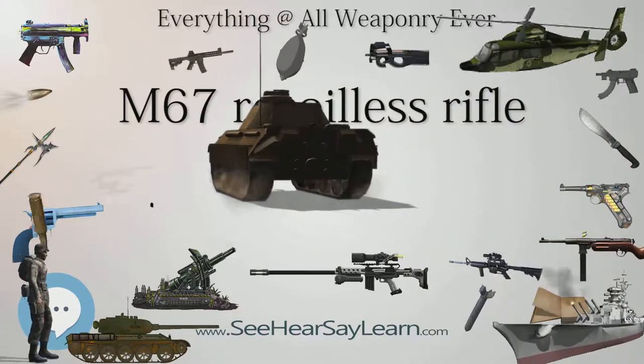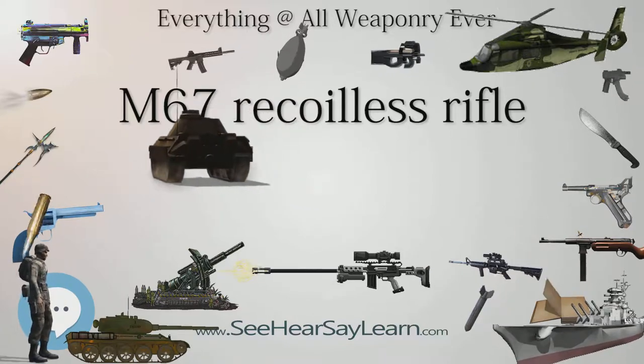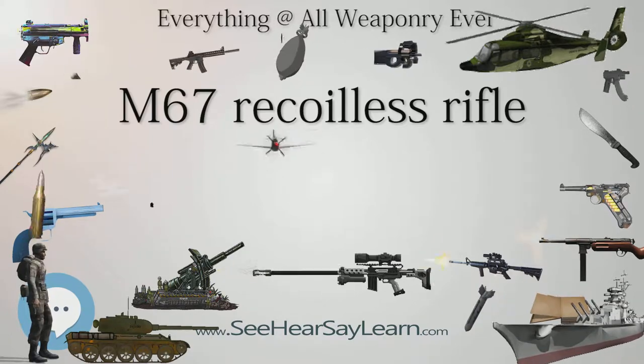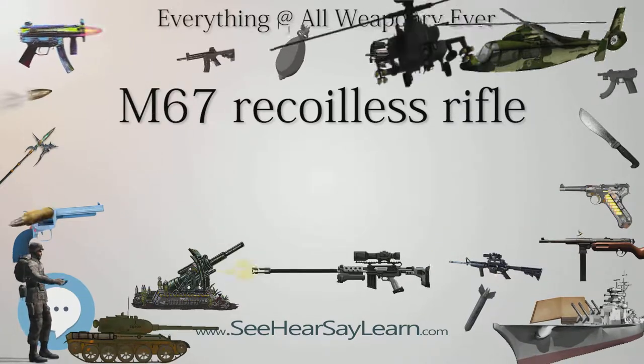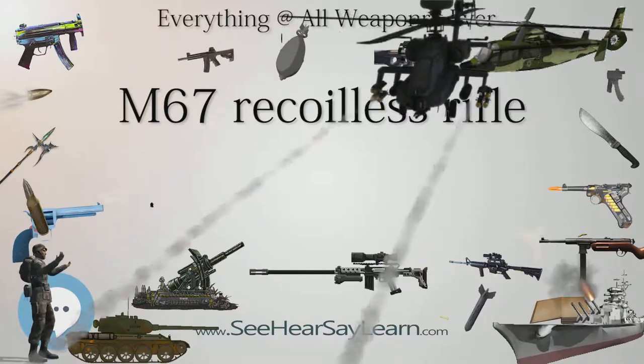The M67 is shaped like a long tube with the sight assembly and trigger offset to the side in opposite directions about halfway along the barrel. Under this point is the monopod, with the bipod halfway back from there. The weapon required a crew of three to operate it: a gunner, assistant gunner, loader, and ammo bearer.